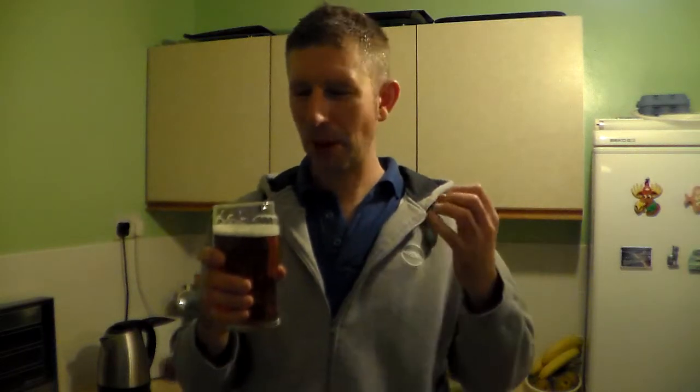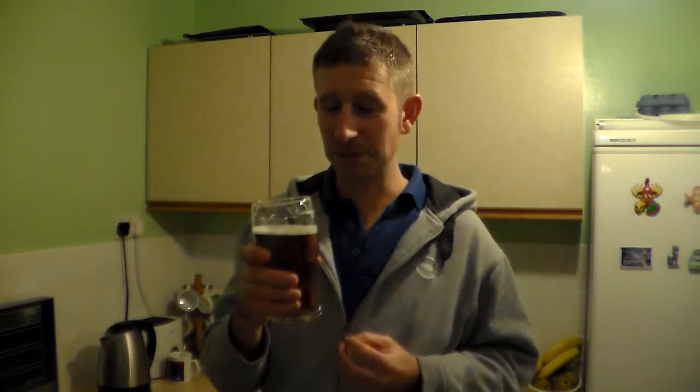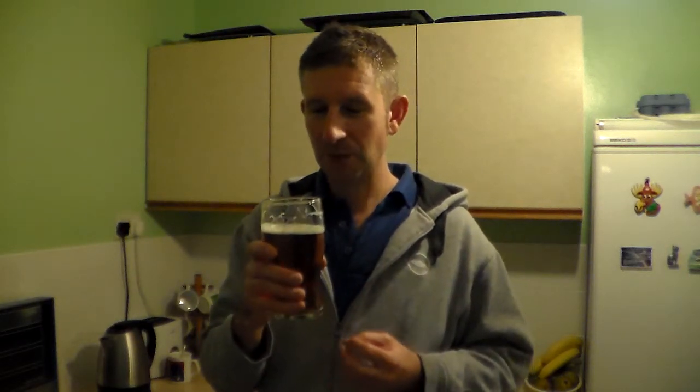That is lovely. Sweet, rounded, woody, fruity, nice bitter finish to it. This is a really good example of an English bitter. This is not a hoppy beer. This is a nice malty, biscuity, fruity bitter, with a nice bitter twang at the end. And you really get that woody sort of flavour at the end there.